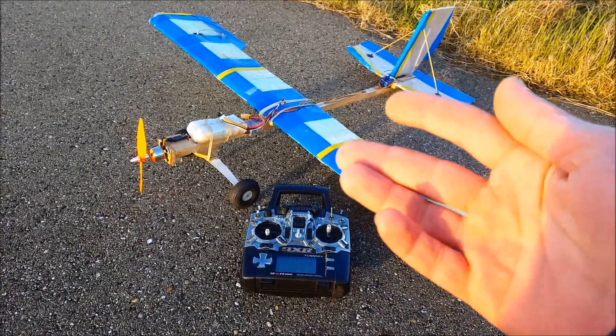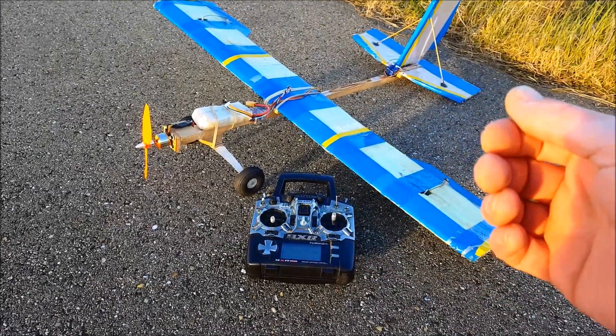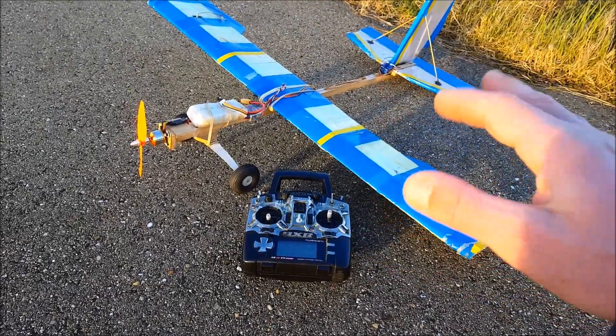Of course it needs to fly easy, but that's easily done with a dihedral wing, or in my case a polyhedral dihedral wing, that makes it fly hands off.